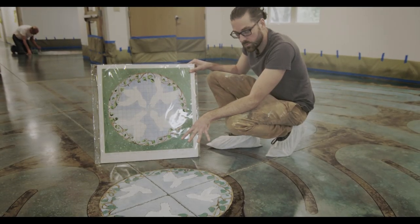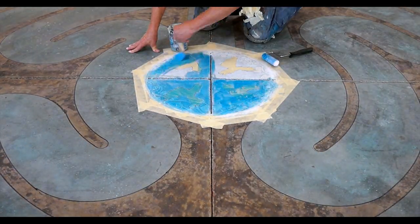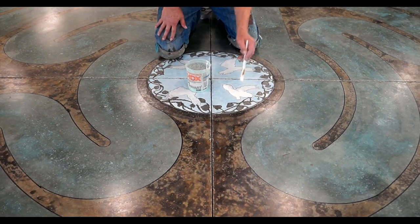The center of the labyrinth was rendered using Prosko Color Hard and has a nice pop in relationship to the traditional acid reactive stain, which is what we use for the labyrinth itself.